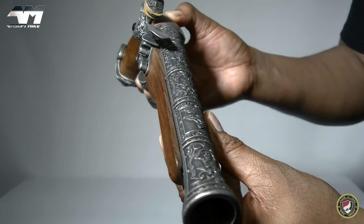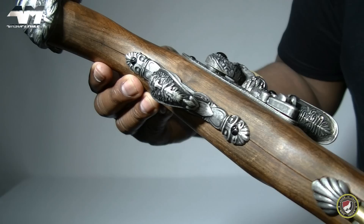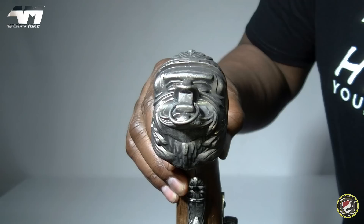Look at the detail on all the metal parts — yes, metal. This really does look epic and at the same time gruesome.